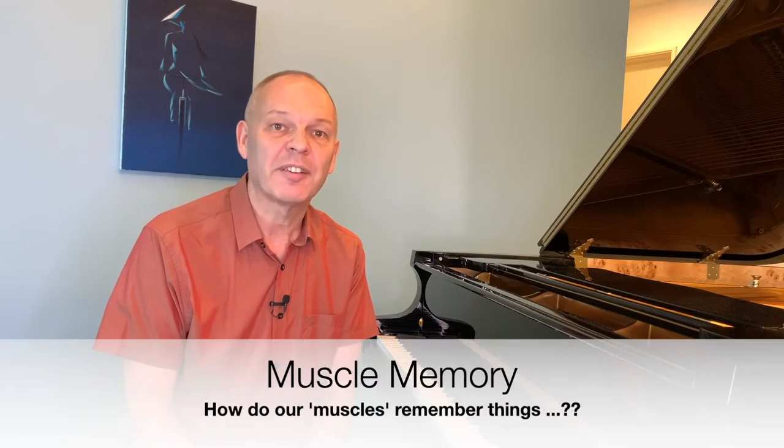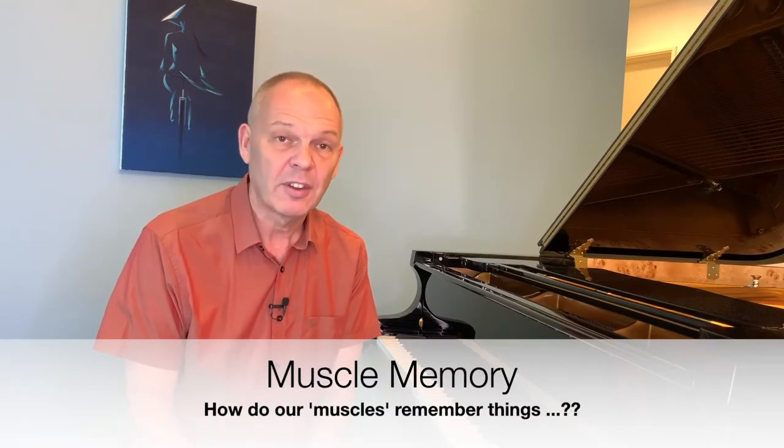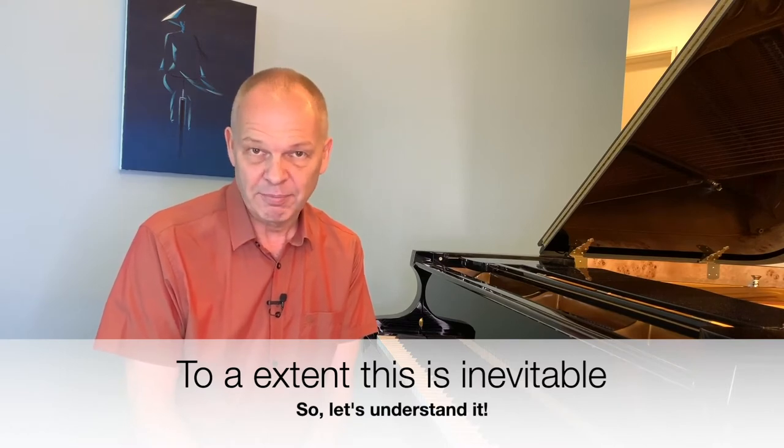I'm sure you're familiar with the expression muscle memory. Of course we know that our muscles themselves don't have a memory — it's only our brains that remember things. Yet if we're going to rely on this phenomenon when we play piano, perhaps it would be a good idea to understand exactly what it was and how it worked. Let me explain a little of what I've discovered.